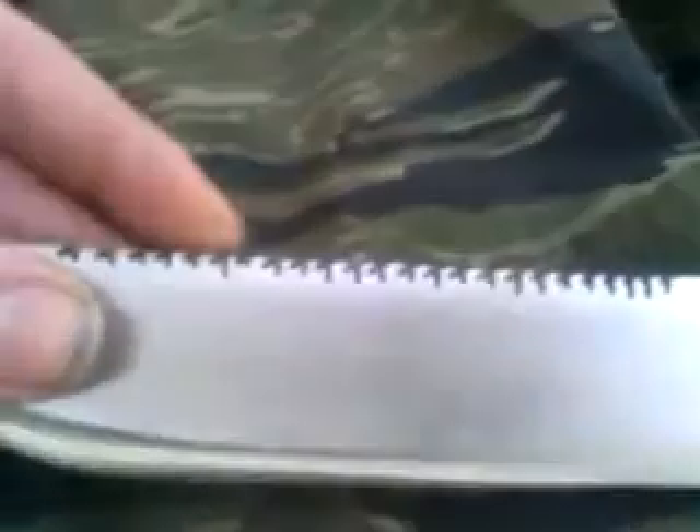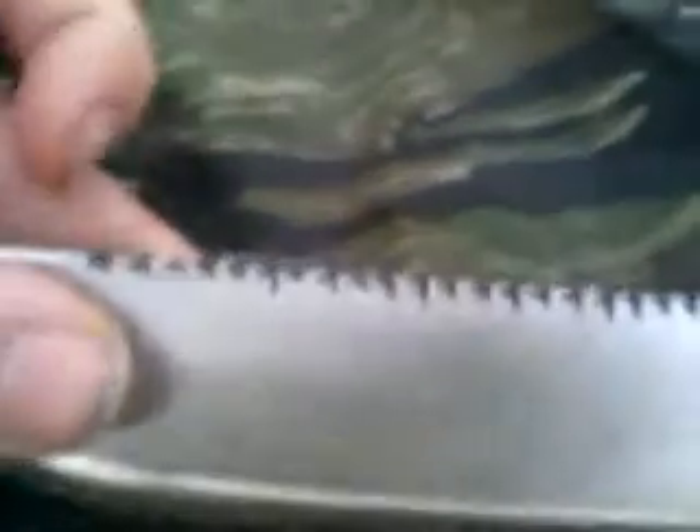This one is made of a sawmill chipper blade — stainless steel chipper blade. I'm going to put a paracord handle on it. This thing is so hard I can't even drill it with carbide bits — I mean cobalt bits. So I put it on an angle grinder and put some saw teeth in the top. These will actually cut.